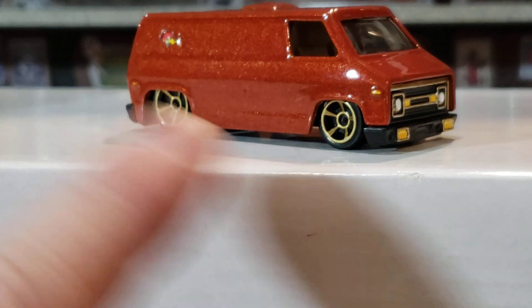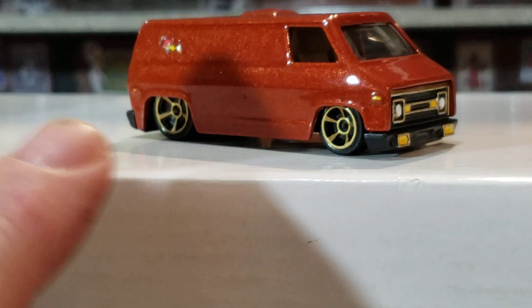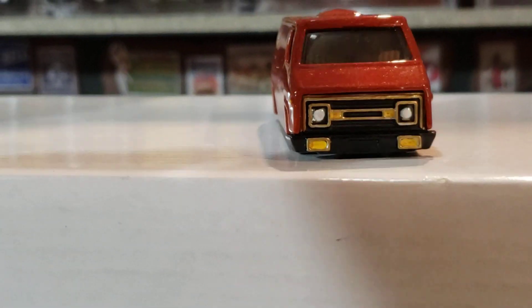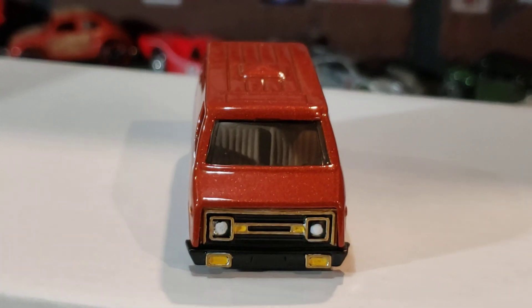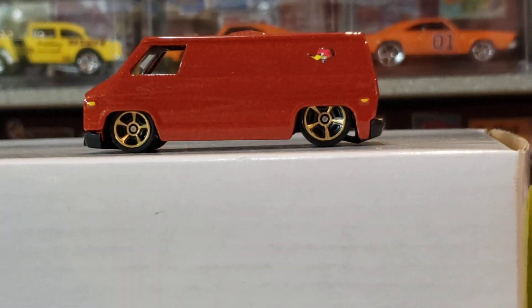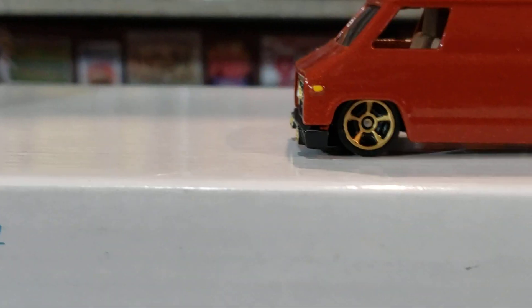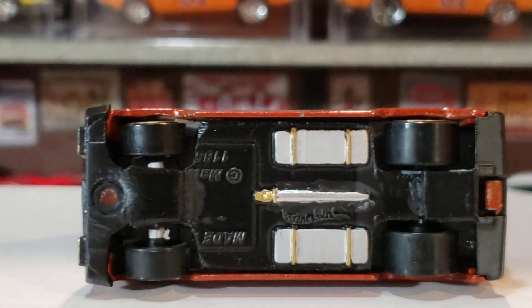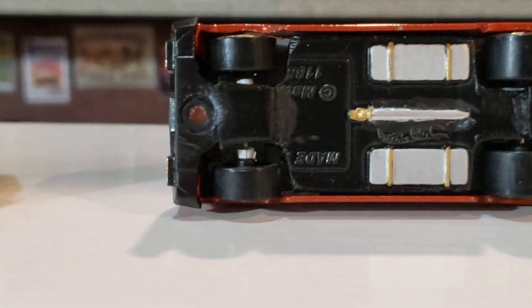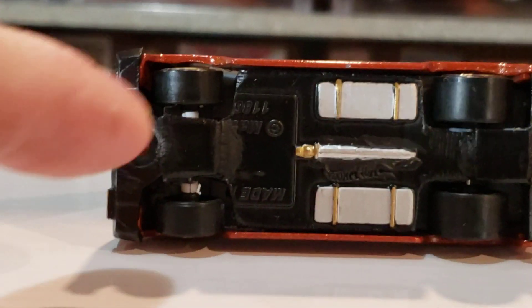I didn't want to try to sand it on the paint, so I had to build up some clear to work the clear down. I painted the inside tan — nothing major to this thing, but I just wanted to do something a little different with it. There you go, you can kind of see under her now. Let's see how low she is. So now here's what I had to do — see all the chopping I had to do compared to that one?